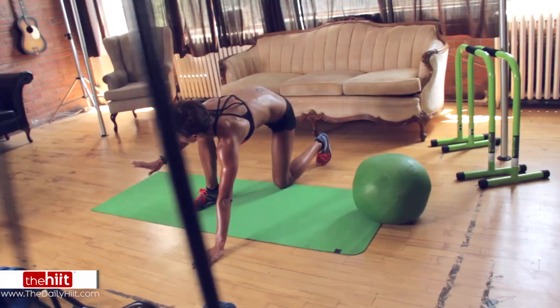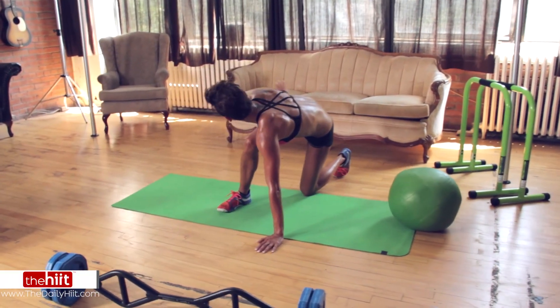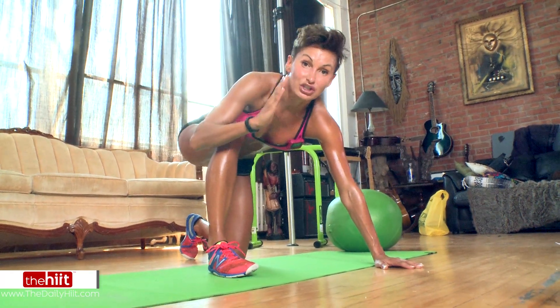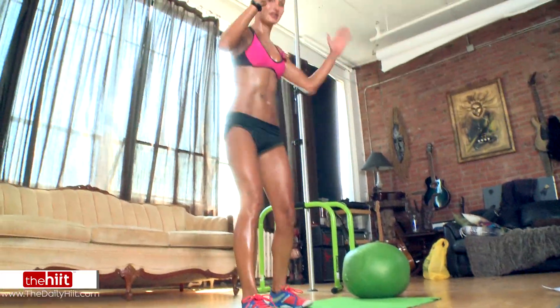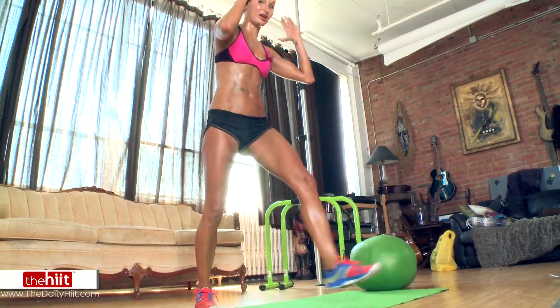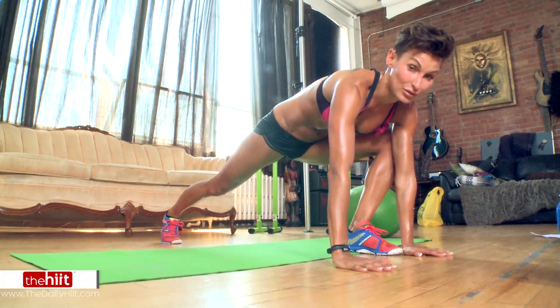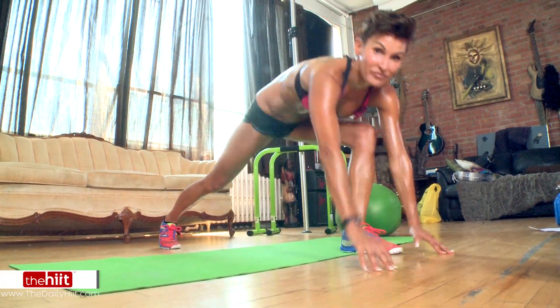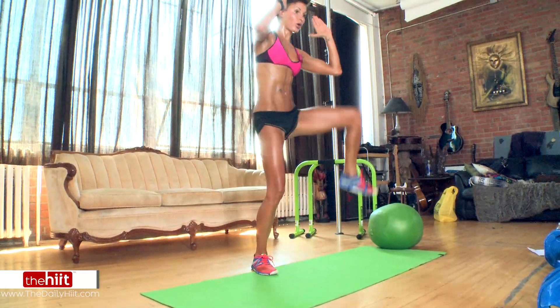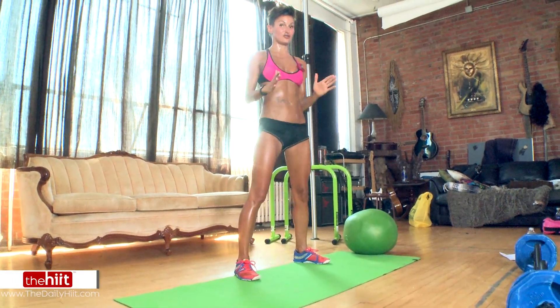If that is way too hard for you, you can use a chair to make it a little bit easier. Or if you stand up, you can do it stood up — you're going to bring your elbow to knee. If you imagine doing it on the floor, it's exactly the same move, just that you're not on the floor. So you have to go as fast as you can — hands are up, touch your elbow to knee. That's your alternative.